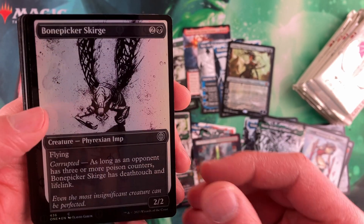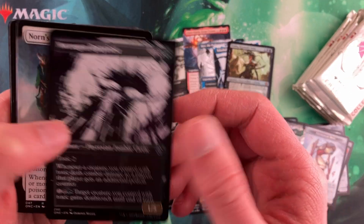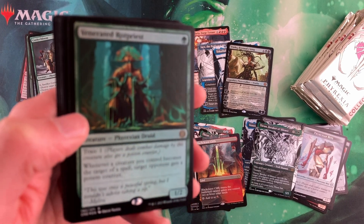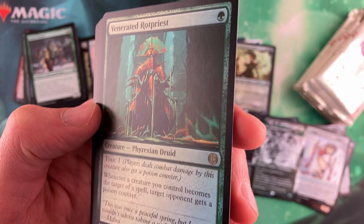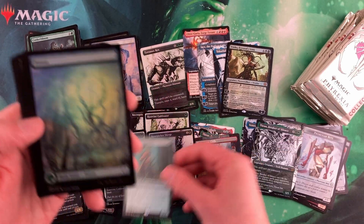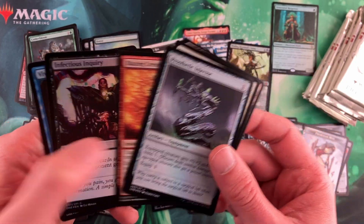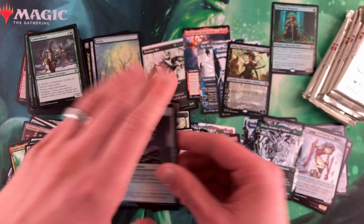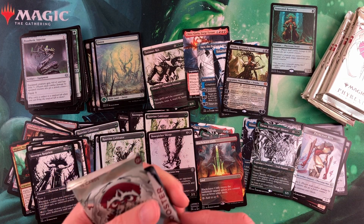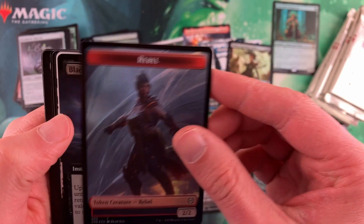Fortunately, I haven't seen any of that here yet. Another completed — a little bit disappointing, another common completed. Venerated Rot Priest — that's a cool foil. People have been talking about that card. Not Phyrexian again. The foils, they all look good. The art looks really cool in this set — I love the theme. I love the design, doing all this Phyrexian stuff. You get a lot of really cool designs.